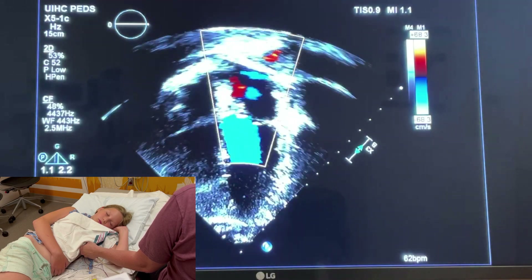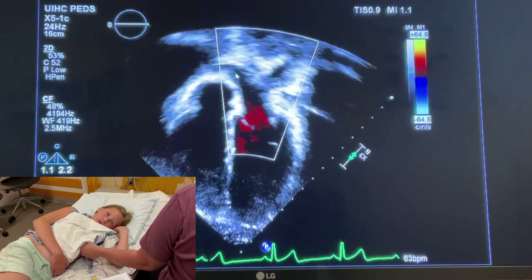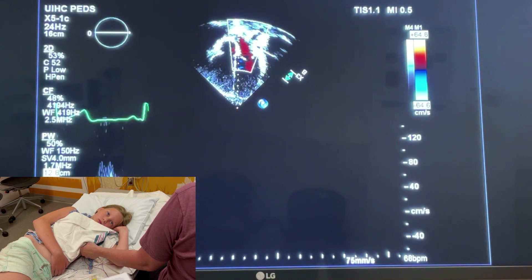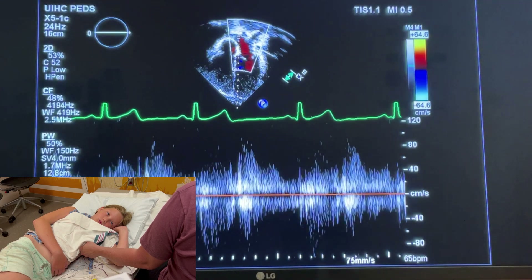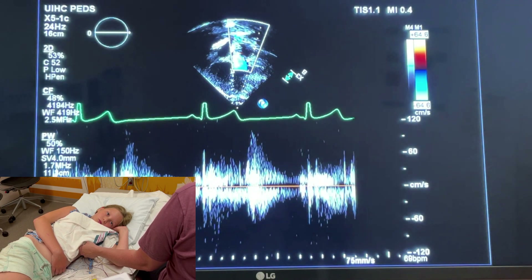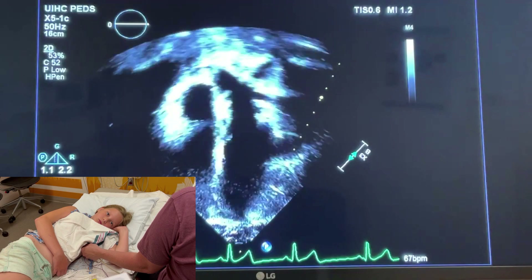Now we're going to look at pulmonary veins. With older kids, it's going to be challenging to get all four pulmonary veins. Here you can see at least one pulmonary vein and another. So we take a color view of that, and then we pulse wave on the entrance of one of the pulmonary veins, and then do the other if we can. This is to help exclude total anomalous pulmonary venous return — you can always have a partial, but not a total when you can see a couple of veins draining to the left atrium.